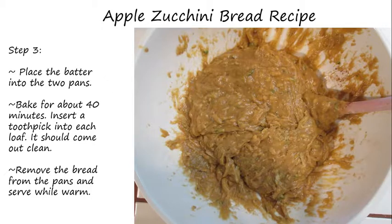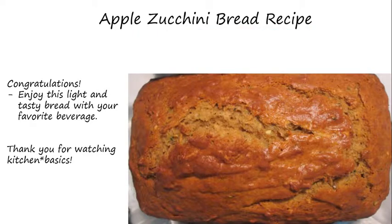Finally, you can remove the bread from the pans and serve while warm. Congratulations! Enjoy this light and tasty bread with your favorite beverage. Thank you for watching Kitchen Basics.